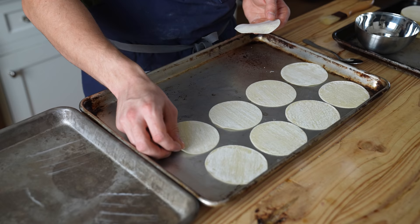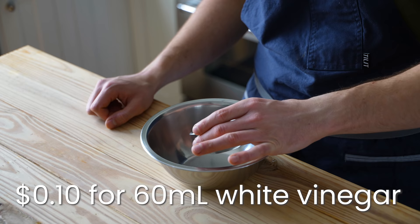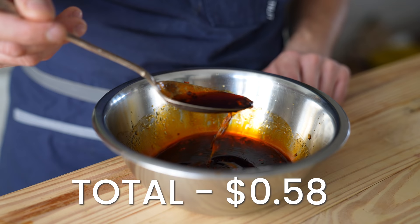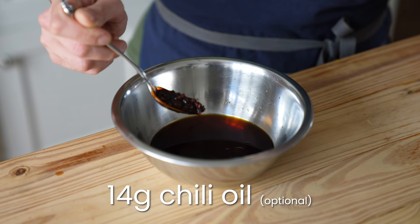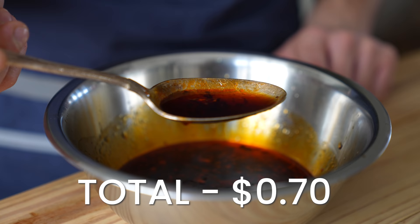Before we fill our little baby dumpers, we're going to make our dipping sauce. In a small bowl, add a quarter cup or 60 milliliters of white vinegar and a quarter cup or 60 milliliters of soy sauce. Mix that together and that's actually it. This perfectly balanced mix of tart and umami saltiness is the classic liquid you dunk your dumplings into. Feel free to add a tiny splash of toasted sesame oil or chili oil — but neither are necessary and it's perfectly delicious without it, so we're not counting that towards the total.